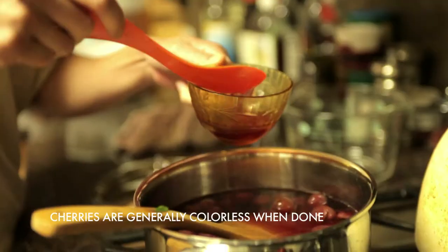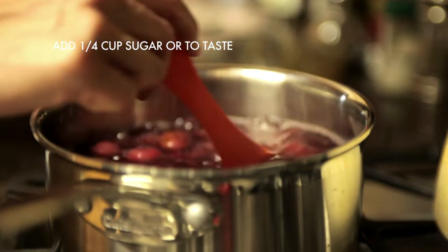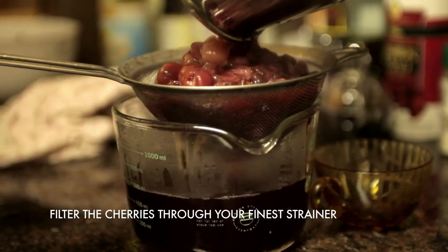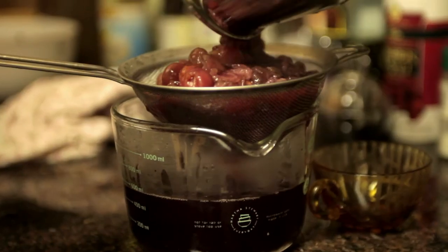Once the cherries are boiled, soft and squishy, and they've released all their juices, taste the juice at this point. If it needs sweetening, I would estimate about a quarter cup of sugar — add it in to taste. Be really careful with how much sugar you add; I tend to like my carbonated juice not very sweet. Filter the cherries through a strainer — it's really important to remove any particles or bits because the soda siphons are not meant to be used with anything pulpy; it's really supposed to be a clear liquid. If you have a permanent coffee filter or a fine mesh sieve, that works great. Squeeze out as much juice as possible.